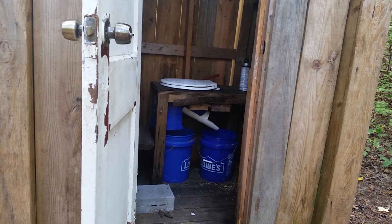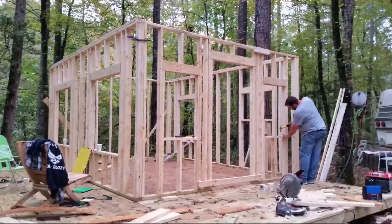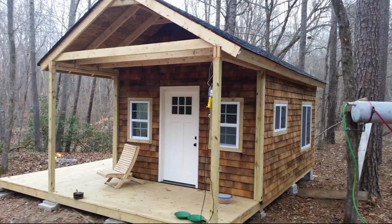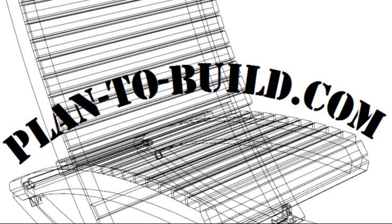Whenever you flush it, it all just slides down and you cover that up with your sawdust or whatever. Thanks for watching — I'm sure there will be some questions, so feel free to contact me through the comments below or at my website plantobuild.com. You can send me an email or leave a comment on a post — whatever works, I'll see it all.